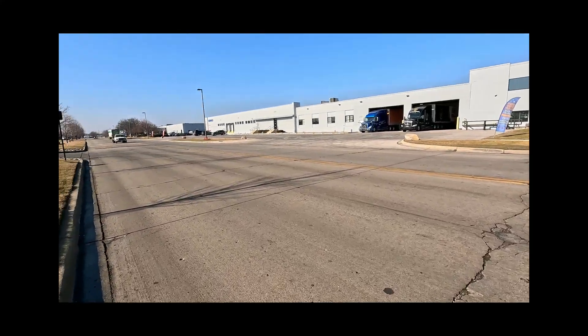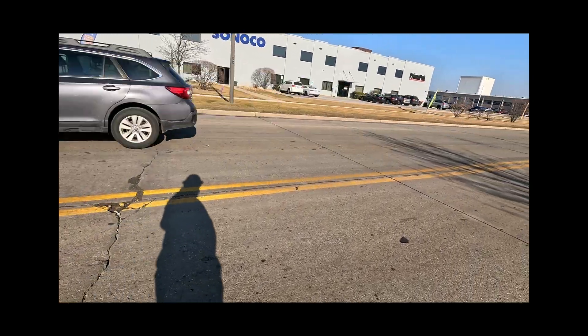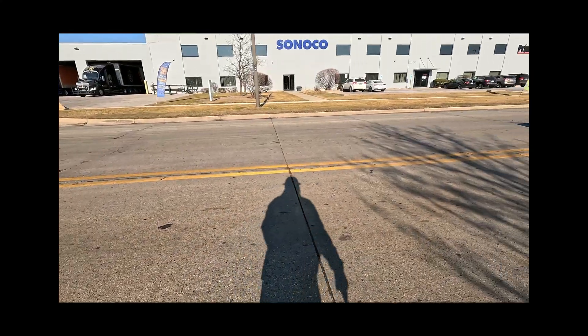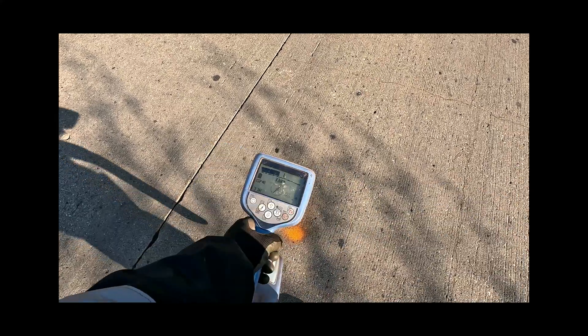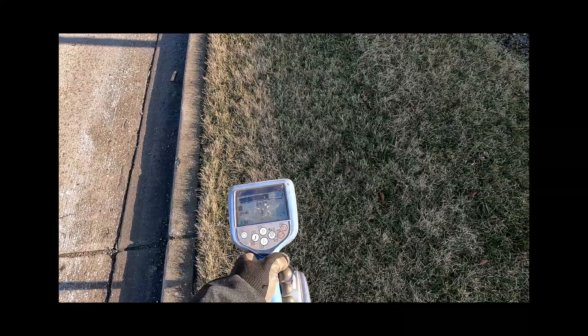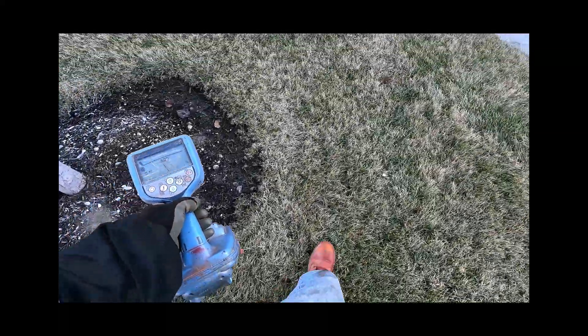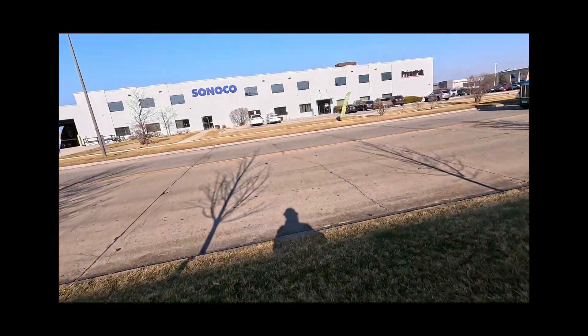I'm doing my 360 sweep again, about 30 feet away from the box this time. I got a really good tone — really good tone in the road. Let's finish the sweep. Another tone next to the curb. So we got two tones out here — one in the road and one by the curb.